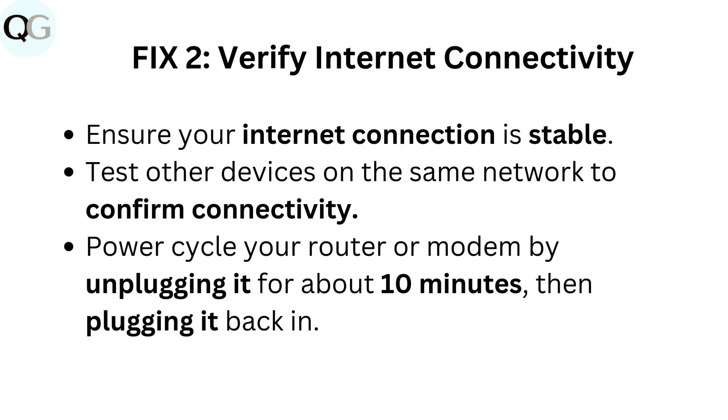Fix 2: Verify internet connectivity. Ensure your internet connection is stable. Test other devices on the same network to confirm connectivity. Power cycle your router or modem by unplugging it for about 10 minutes, then plugging it back in.